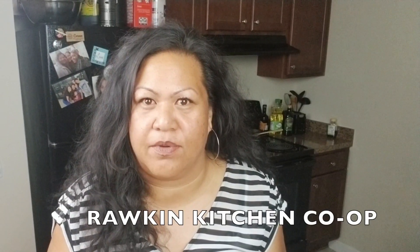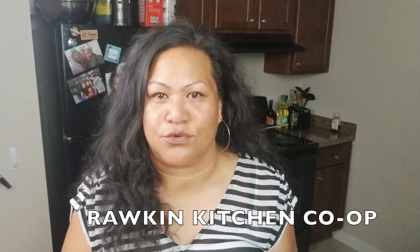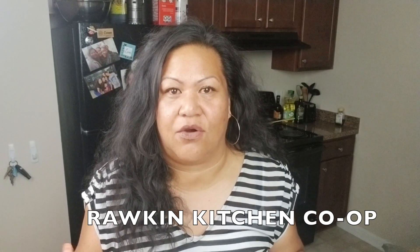Hey everybody, it's your girl Nina Love. So this past month was the first time I did a co-op — Rockin Kitchen Co-op, it's a group on Facebook. You pay a certain amount and they go and source produce. I got this huge box of vegetables and fruits, and there was also a dozen eggs in it.